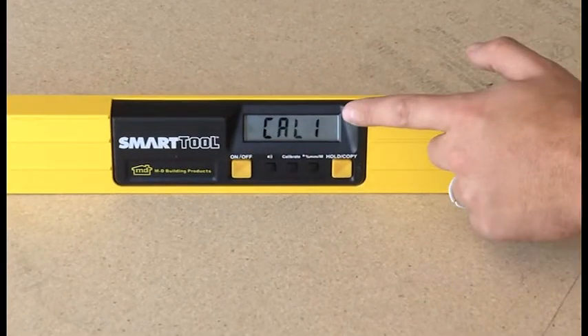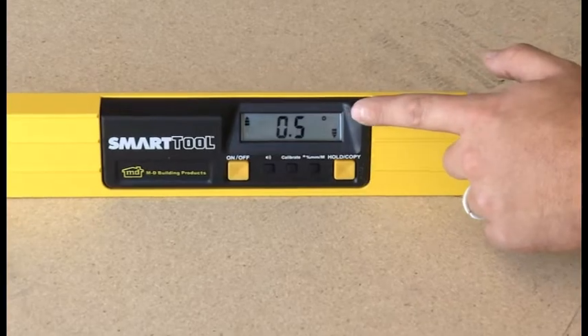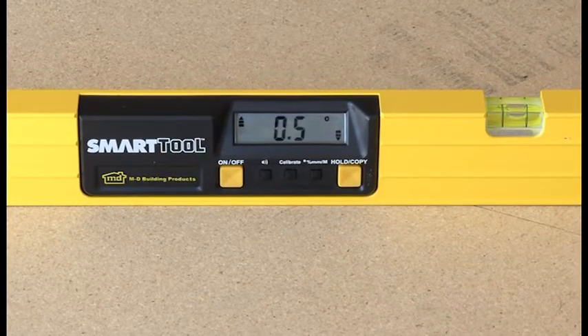Carefully press and hold the calibrate button until CAL1 shows on the display. The display will continue to flash, showing the angle.